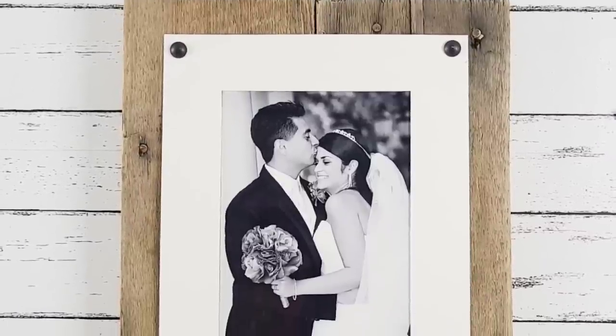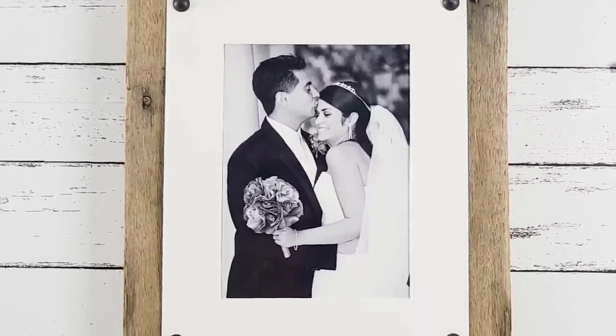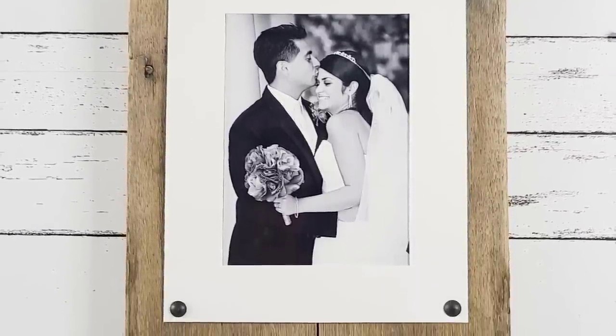Look how gorgeous this looks — the contrast of the board, the rusticness with the white frame, absolutely stunning.